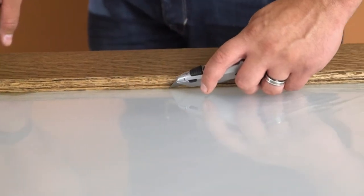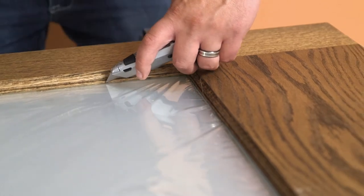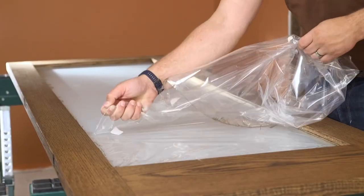Using a utility knife, cut along the perimeter of the glass while holding the knife at a 45-degree angle towards the edge of the door. Peel the plastic from the surface of the glass.